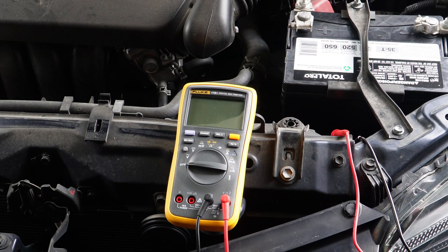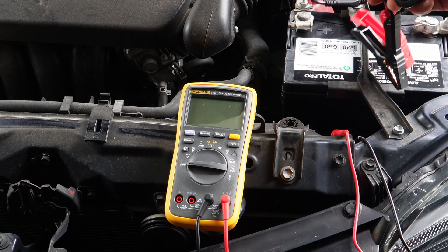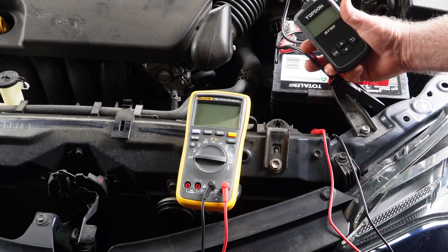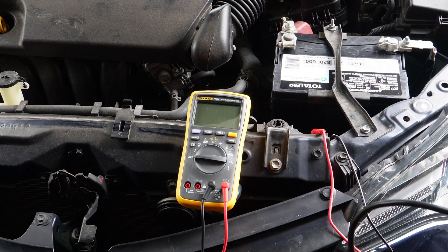First, let me say there is a variety of tools that you can purchase that will check your battery, your alternator, your charging system, and tell you exactly if it's good, bad, or whatnot. Here's a good example — this is one I picked up off Amazon and it works real good. But today I want to show you how to use a multimeter or voltmeter.